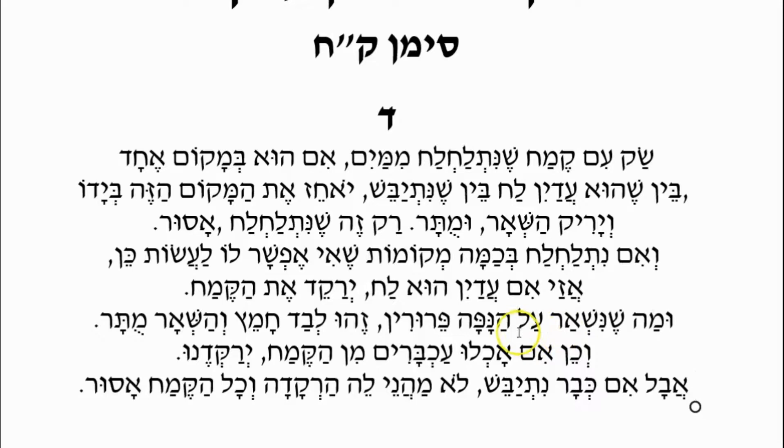Mah She Nishar Al HaNafa — what remains on the sieve as grains, as clumps — whatever clumps of flour remain, that is the flour that got wet. That clump remaining on the sieve — Zeh Hu HaKhametz — that's what has become Chametz. V'Sh'ar Muttar — and the rest is Muttar. The dry flour that went through the sieve is Muttar, and the clumps are Chametz, so we should discard the Chametz.